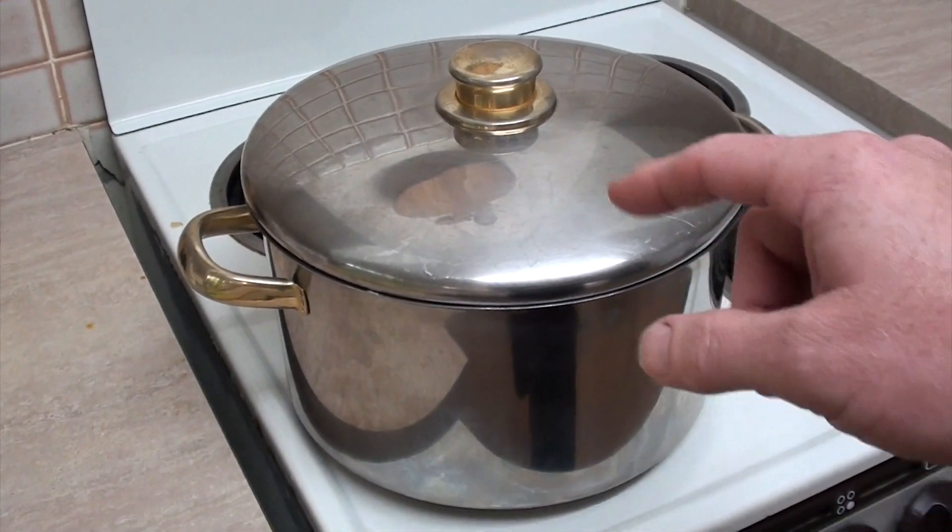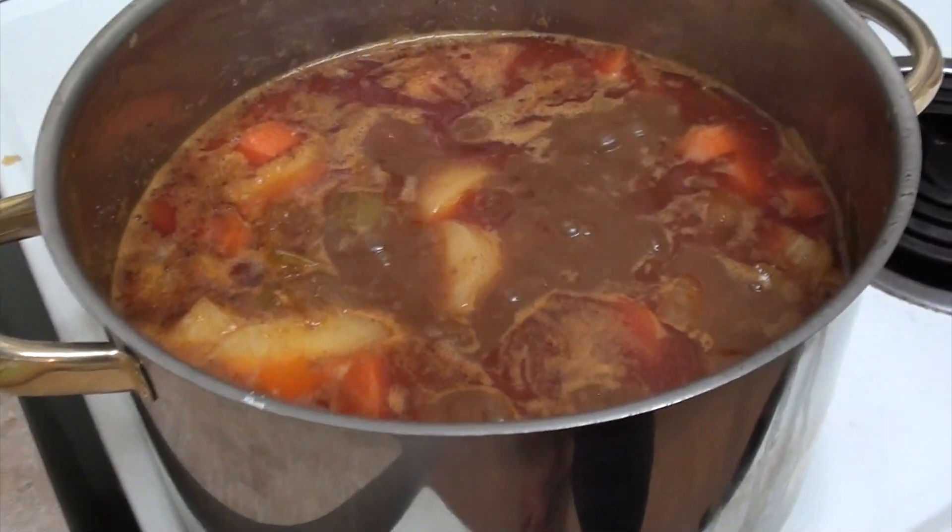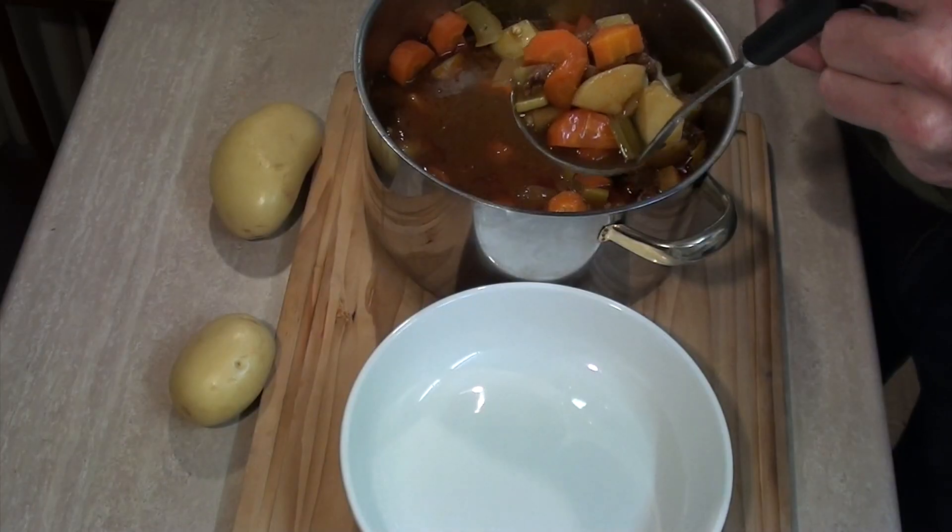Well that hour's up already, so let's take a look at our stew. Oh yum! Well I'm starving so let's plate some up.